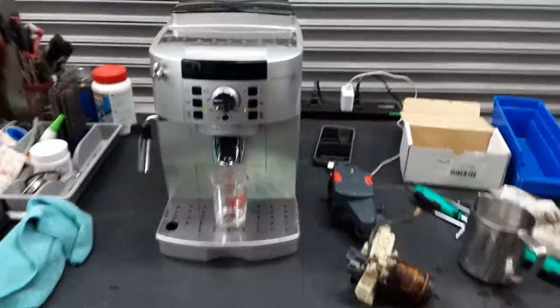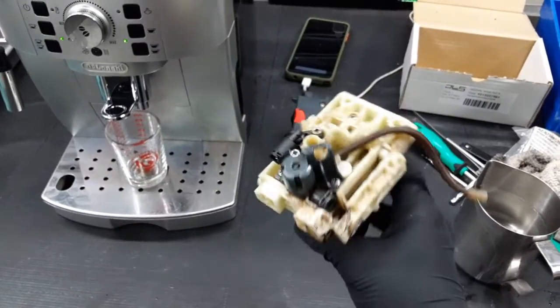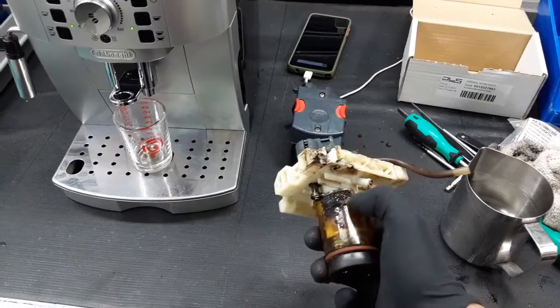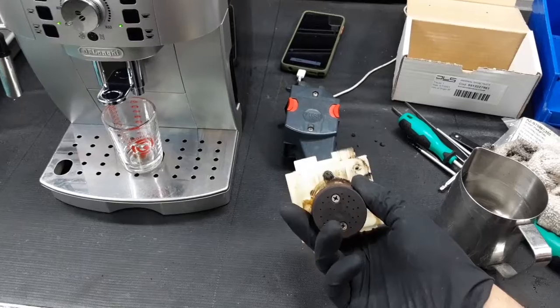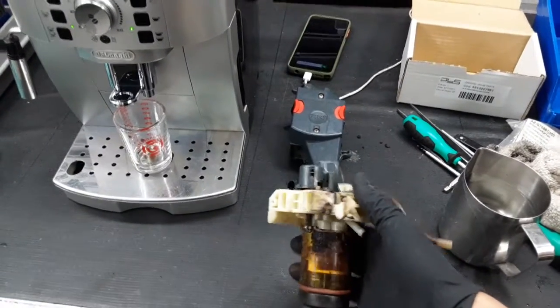For this machine we just replaced the Mecanaval. This one was definitely leaking all over the place, as you can see from the coffee buildup all around here. It was just not letting water pass through the system as it should.